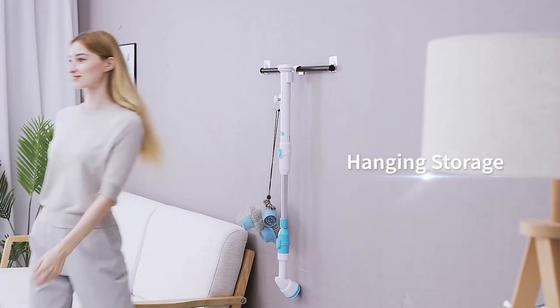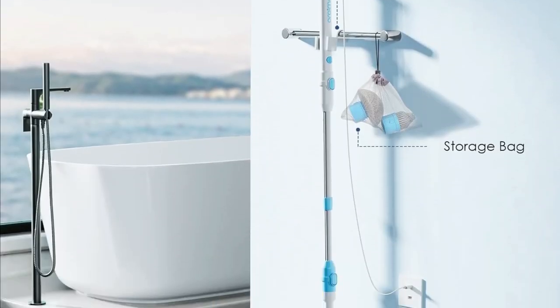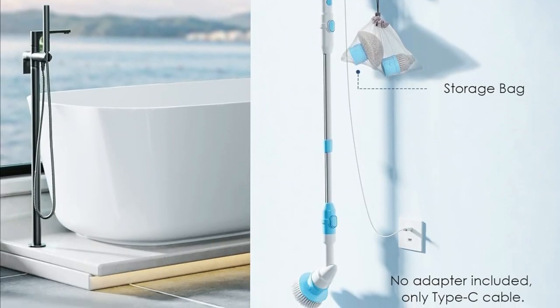And when the cleaning is done, no need to clutter your space. This scrubber comes with hanging storage, keeping things neat and tidy.